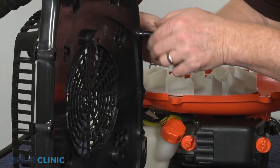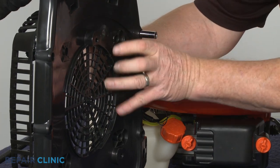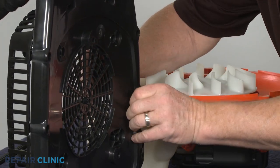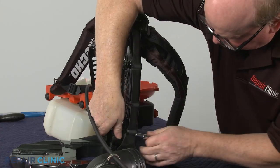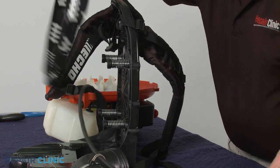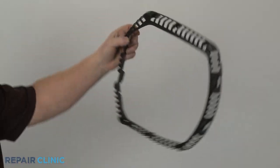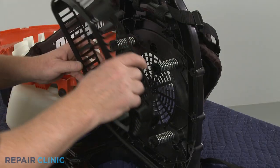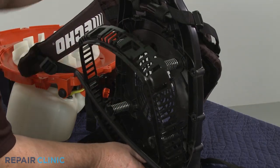You can use a quarter inch deep well socket to release the side retaining tabs to fully remove the old grid. Install the new air intake grid by aligning the tabs and clips, then snap the grid into position.